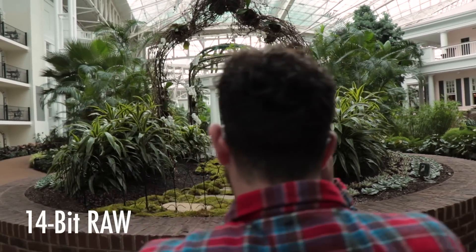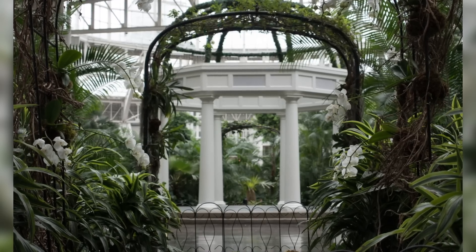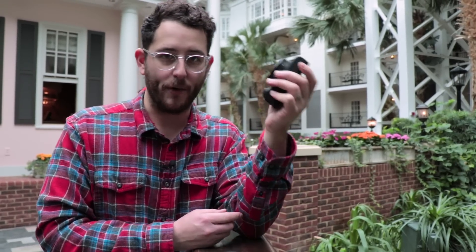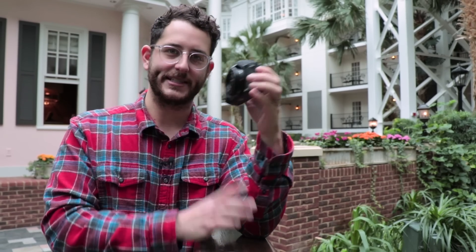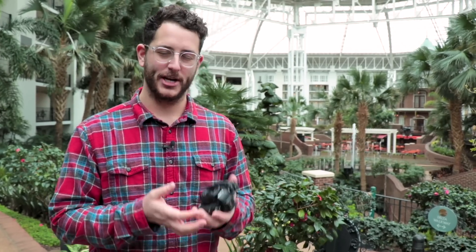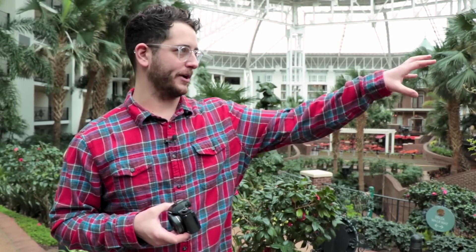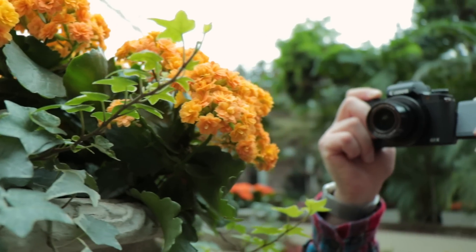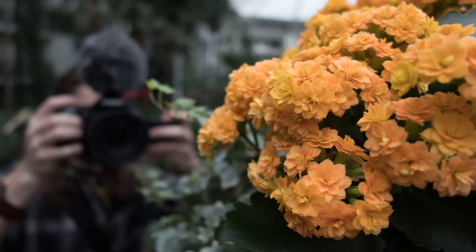You get 14-bit RAW with this camera, and that alone is really interesting because you can nonchalantly take photographs in a setting where you're not supposed to bring a DSLR and get away with some really nice images. Because this thing shoots RAW and has an APS-C sensor, it really is like a wolf in sheep's clothing. One of the main benefits of a larger sensor is better depth of field. I just took a picture of this flower, zoomed all the way out in 24mm mode at f2.8, and there's some substantial blur — which is really nice to see in such a tiny body.